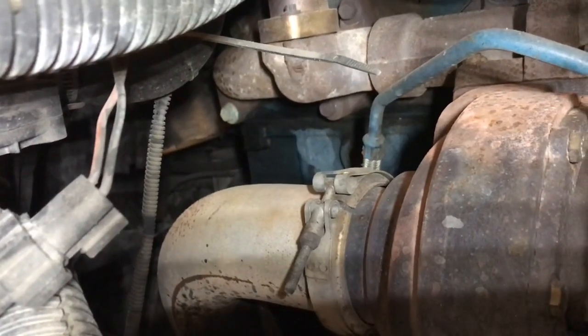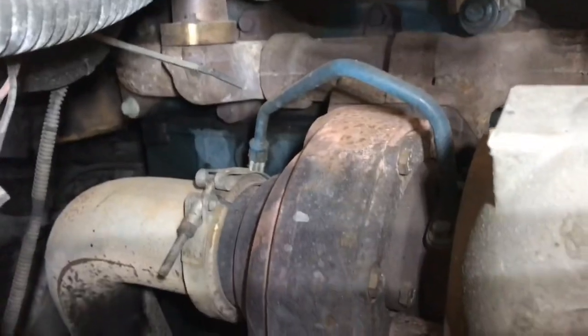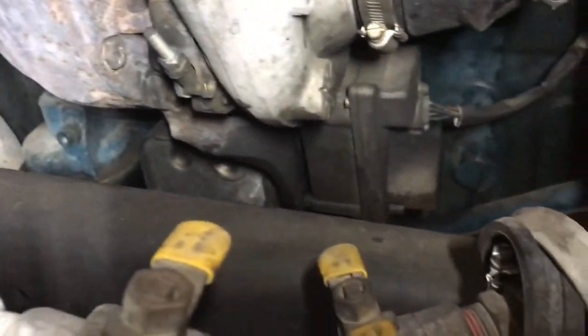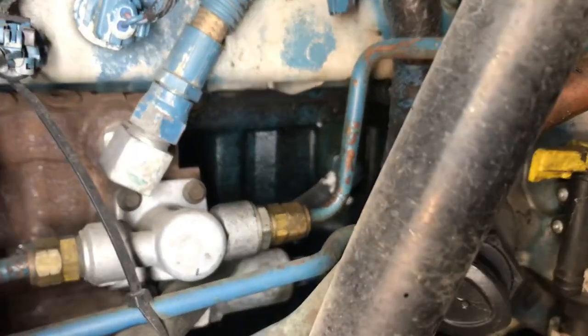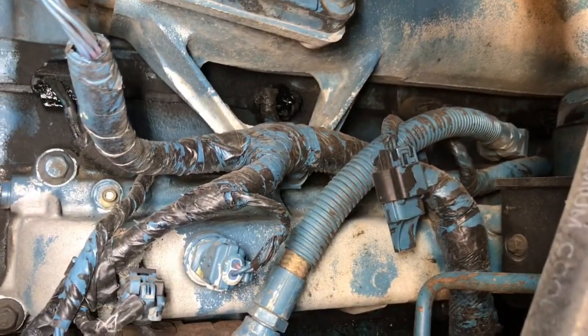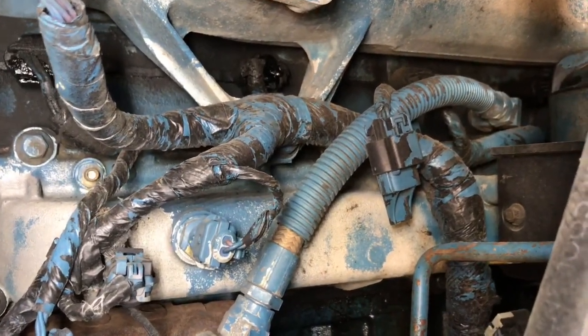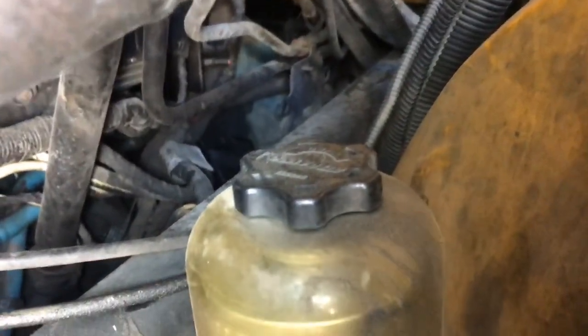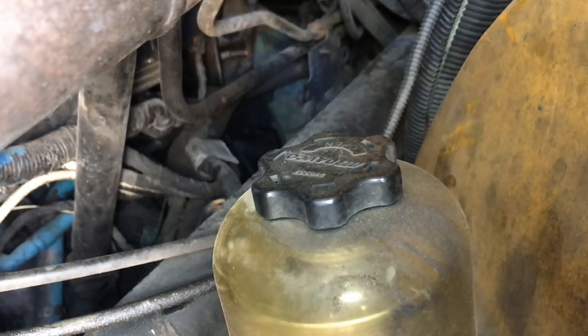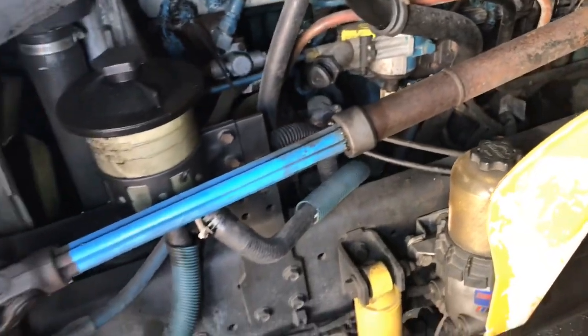So on this one, for sure the head has to come off. We thought about it for a bit and decided that since we're already tearing it apart, we might as well do a full in-frame — resleeve it, new pistons, new rings. You can see oil coming out of the head. The valve cover is a little dirty but no fresh oil there. The fresh oil is down here between the block and the head gasket, and it's coming out the back. That's the pressure oil, so we're going to tear into this and do an in-frame.